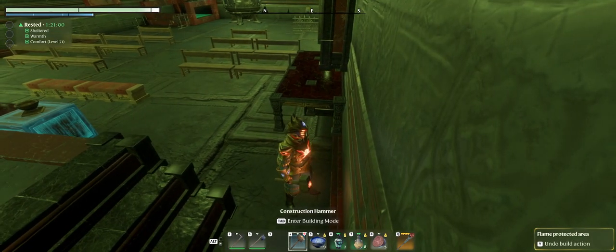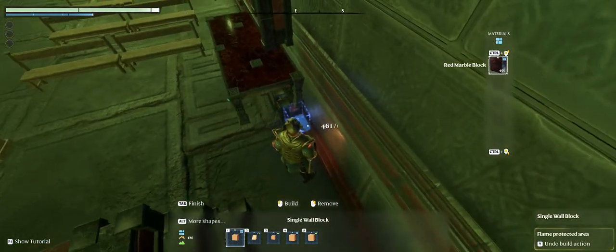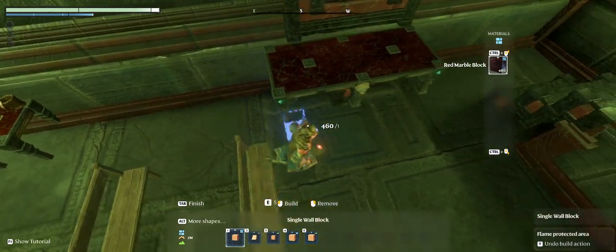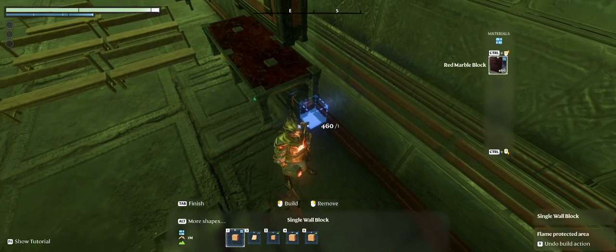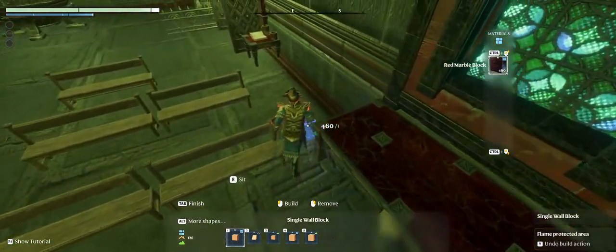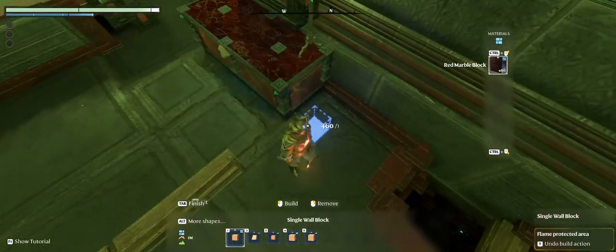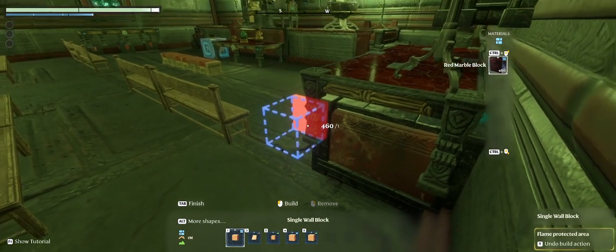Now let's go back to our build hammer and place that. We're just using these for reference. What I'm looking for is I want to make sure the table legs stick out further than the block - same thing on this side, that table leg sticks out further. That will give the illusion, like we have over here, where the legs are part of the sarcophagus.